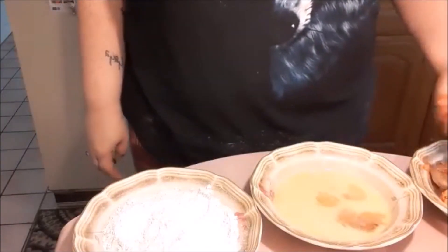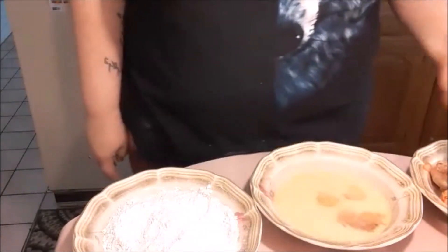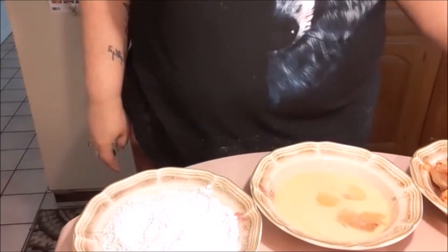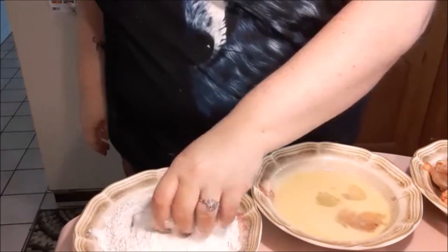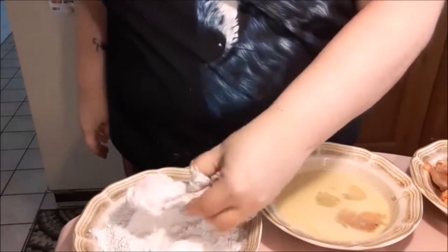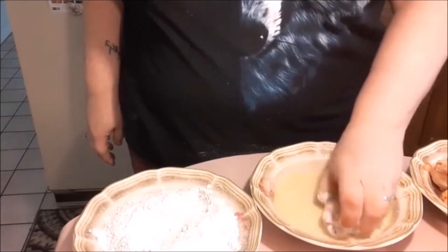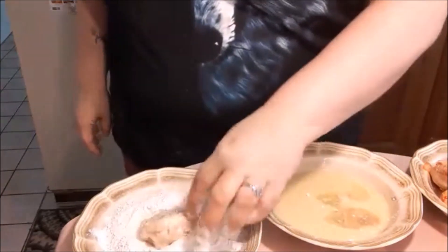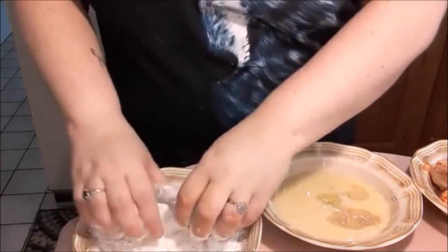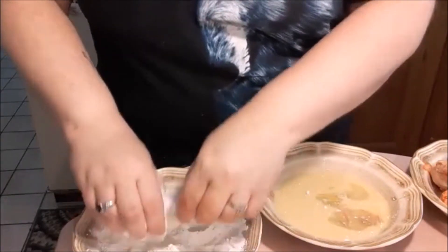We're gonna take our wings — take one and dredge it in our flour, then dip it into the egg mixture and get it all coated, then back to the flour to get a flour bath so it'll be fully breaded for frying.